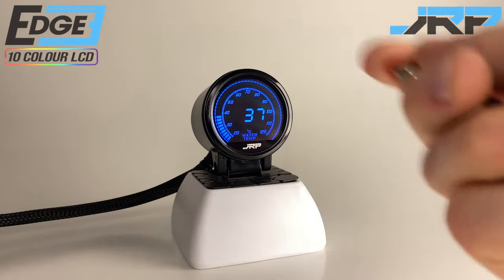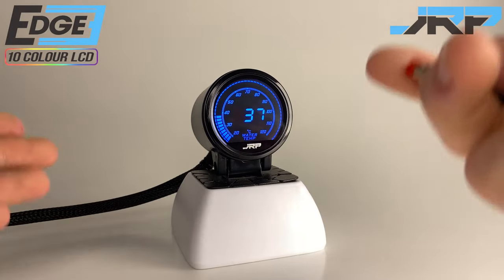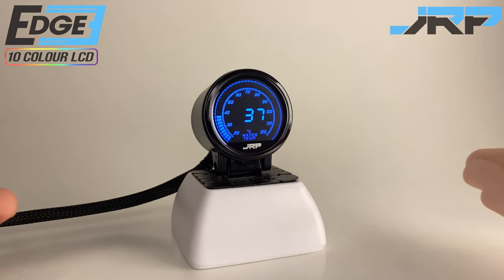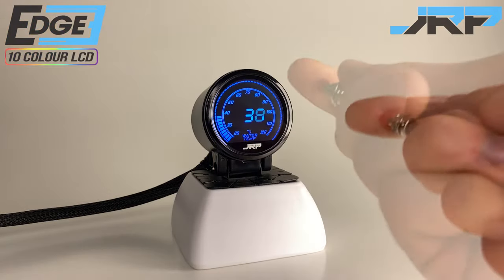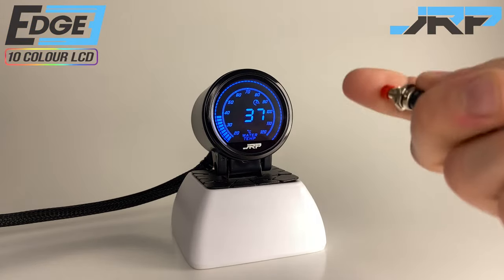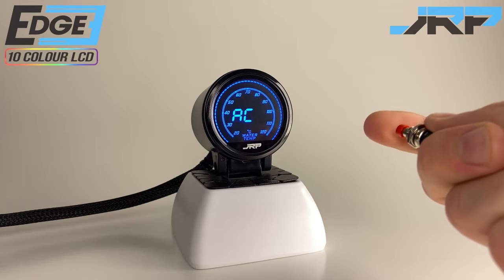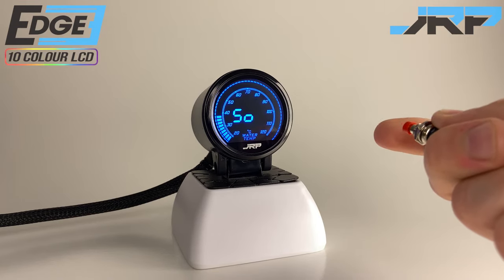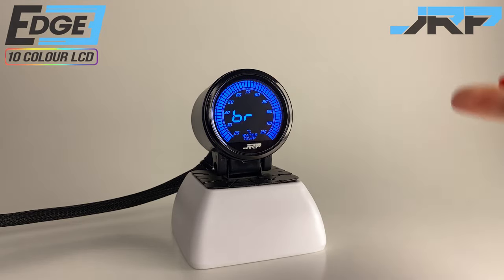Now let's start setting up the gauge to display the information that we need. At the moment we can see live temperature data being displayed on the screen. Using the button on either the back of the gauge or the remote button, we're going to press and scroll through the menu. Notice if you stop briefly the gauge will demonstrate what that feature influences even if we don't understand the acronym. If we stop a little longer the gauge will return to reading live data.